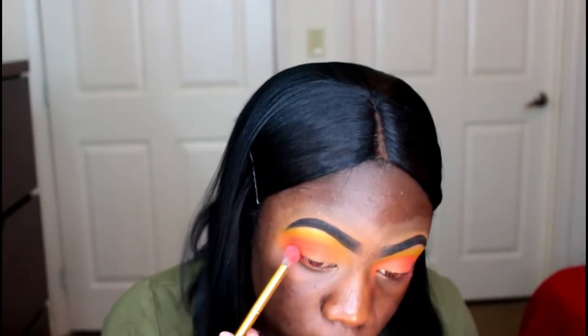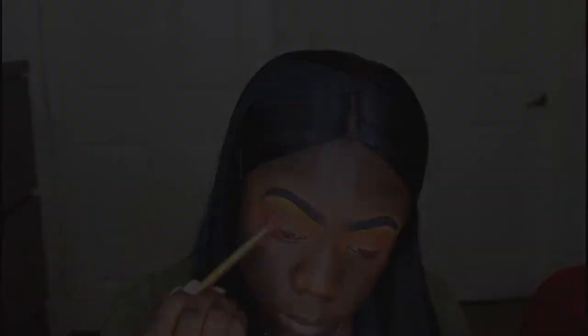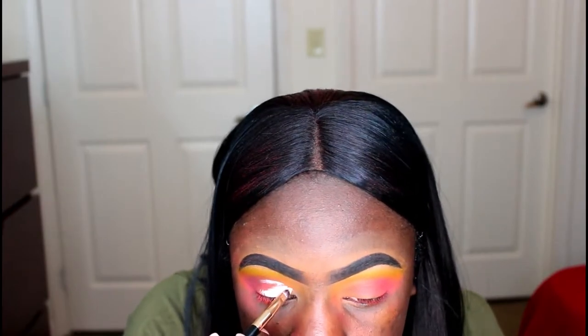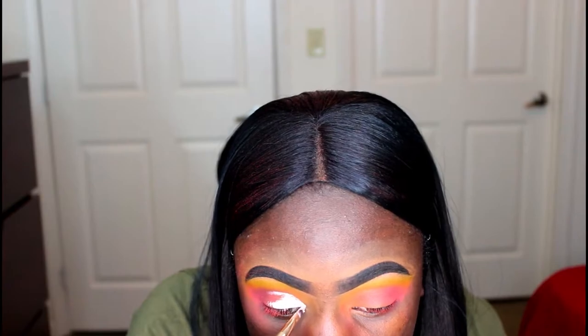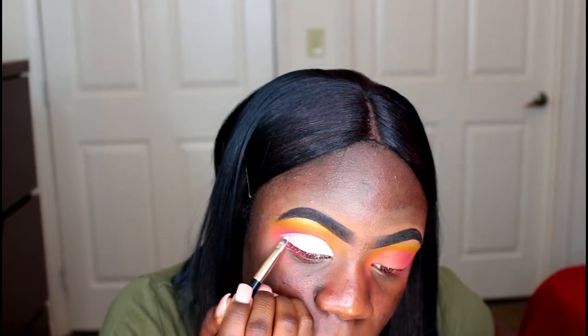Now I'm going back into the Zooloo palette, taking that plum shade and putting it in my crease. And now I'm taking my Ambrosia Cosmetics IFX Base and using that to create my cut crease. This part usually takes me forever, so I speed it up and cut some parts out — you want your cut crease to be really nice, crisp, and precise, so please do not rush. Make sure it's dry before y'all put your color down, because if you don't, that eyeshadow and that base will be acting a fool.